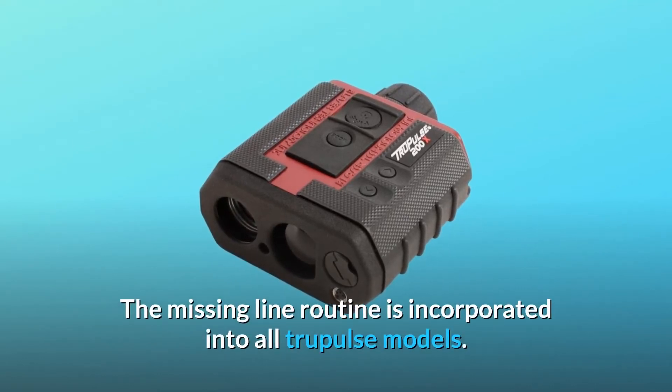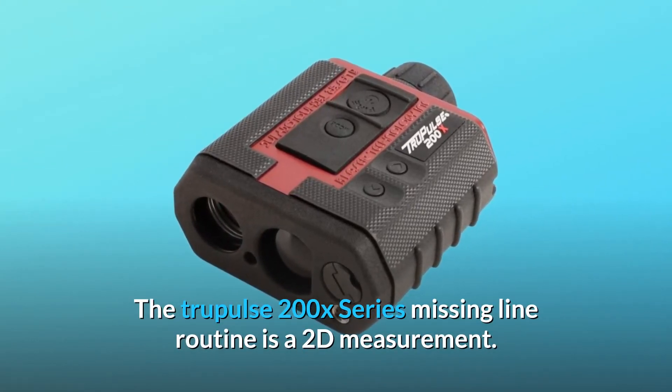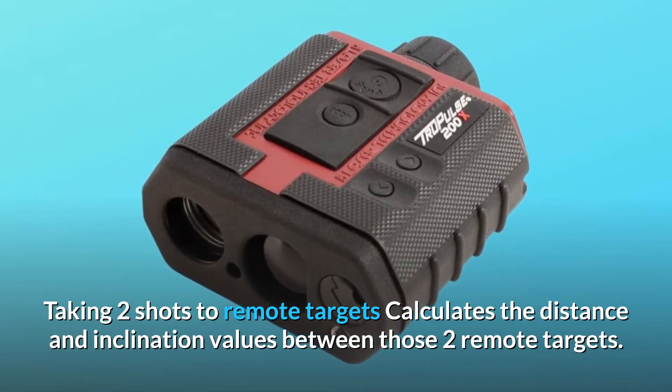The missing line routine is incorporated into all TruePulse models. The TruePulse 200X Series missing line routine is a 2D measurement — taking two shots to remote targets and calculating the distance and inclination values between those two remote targets.